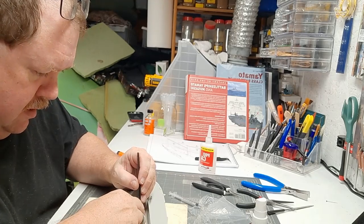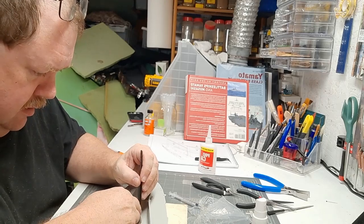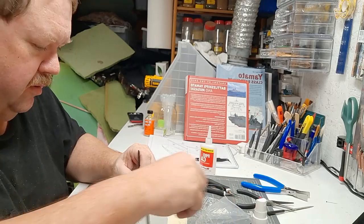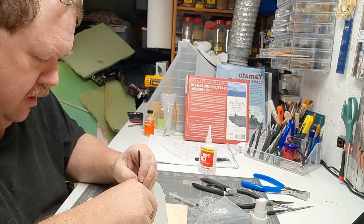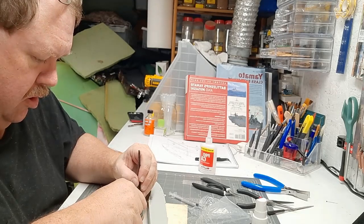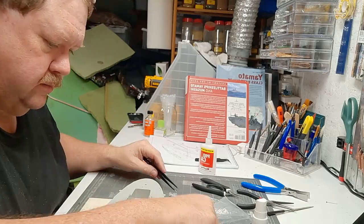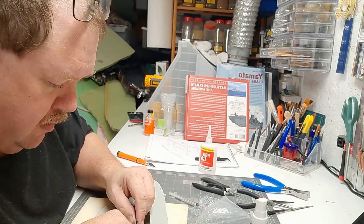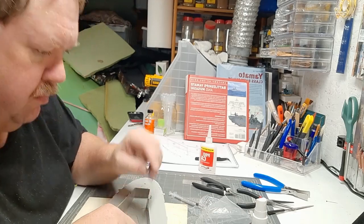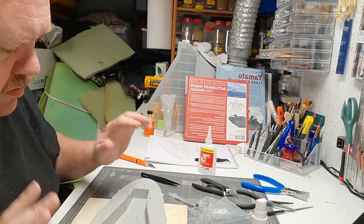Some fiddly work going on — last parts fighting me all the way. It split open down here, but that's not going to be seen because the hangers cover it, so I don't have to worry about it.